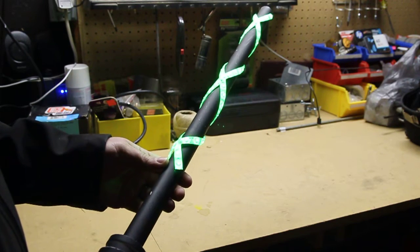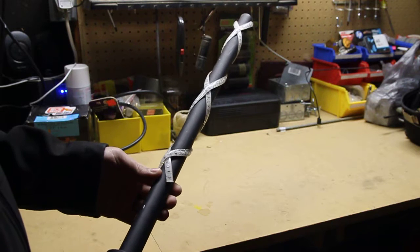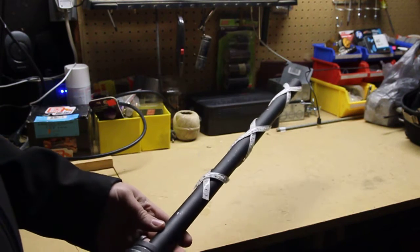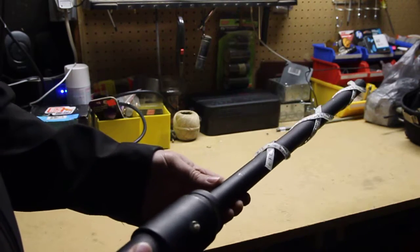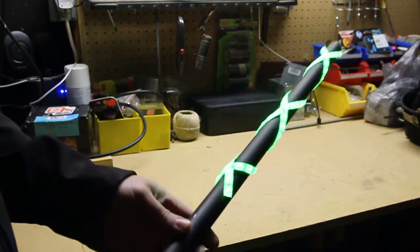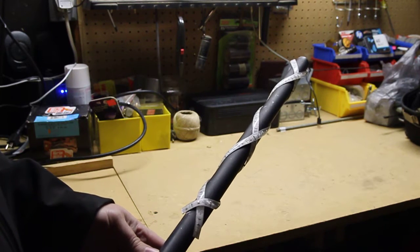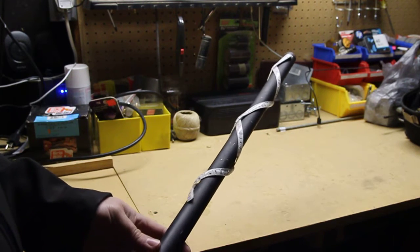I can post a link to all of the parts. I just kind of wanted to give you guys an idea of what I've started using recently — they work out pretty good. I'll post some images to go along with this video so you can see what the end result is.